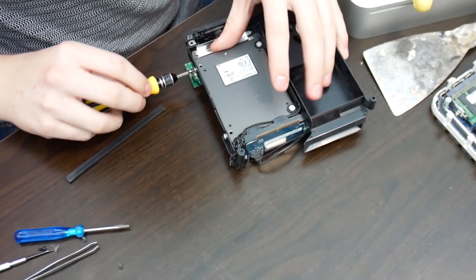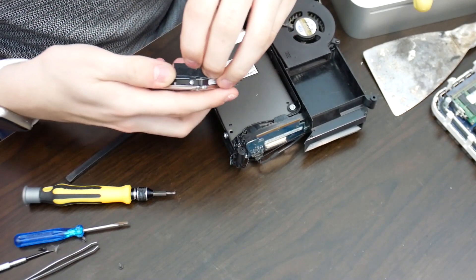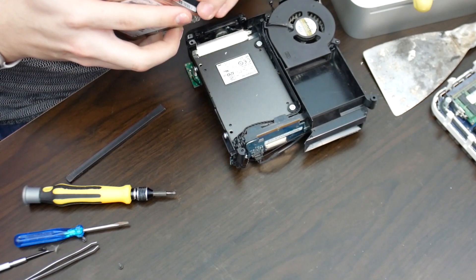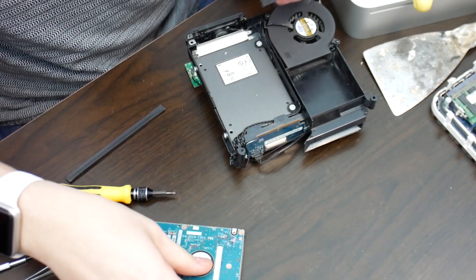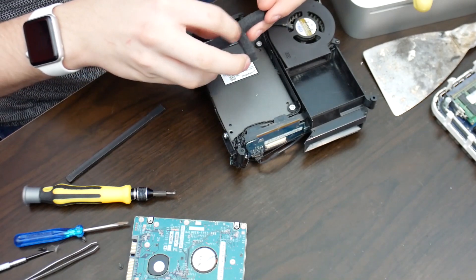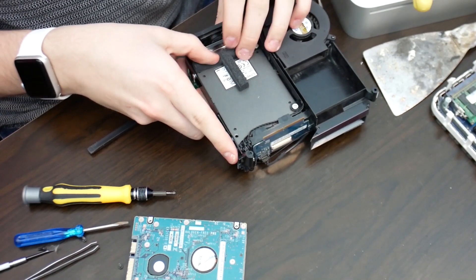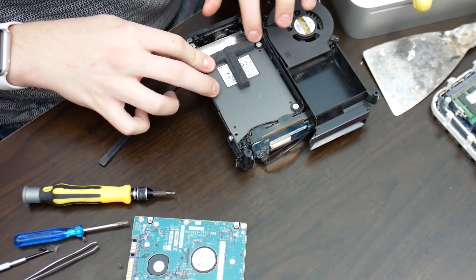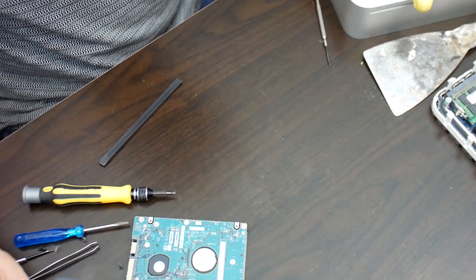We're putting in the 128 gigabyte SSD. I'll try and remove the anti-vibration pad — actually I'm sticking it on. Though for those of you who don't realise, SSDs do not create vibration. Anyway, we've done the simple job.